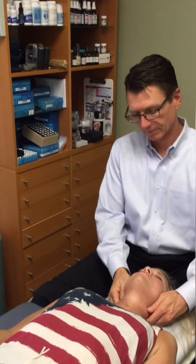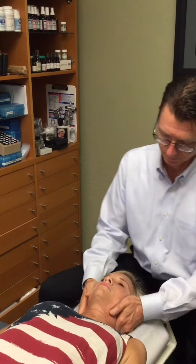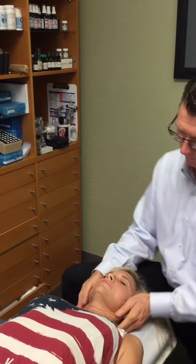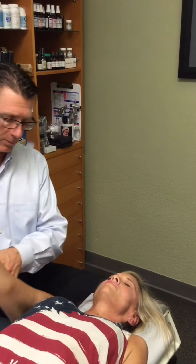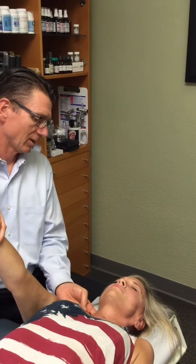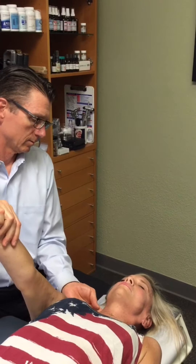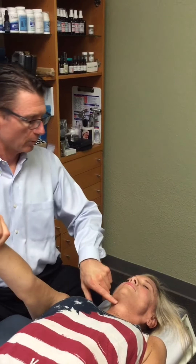A couple of adjustments to do up here. Just gently clench your teeth. Good. Gently clench your teeth again. One more time — push out for me, clench your teeth. Good. Open wide. Gently close.